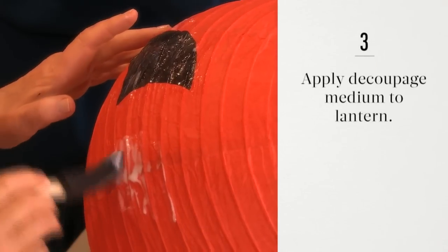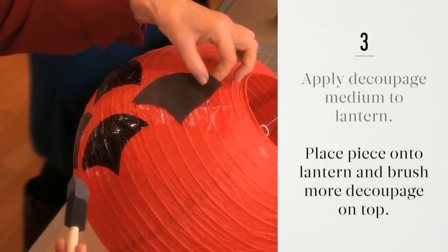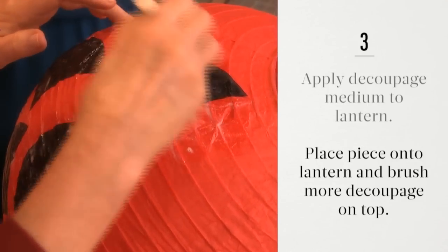Using a sponge brush, apply the decoupage medium to the lanterns. Place the pieces onto the area you've applied medium to and brush more medium over the top. Allow to dry completely.